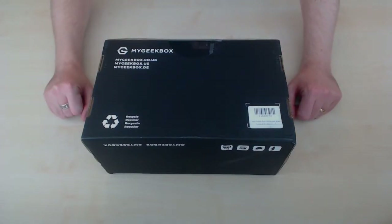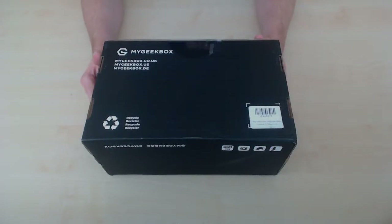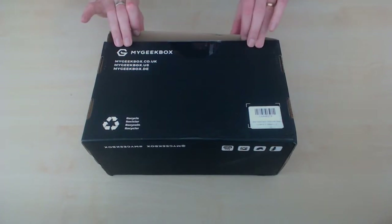How you doing guys, you're here with me LionXV and today is my geek box. You may be wondering why the box is upside down — that's because they've plastered my address all over the lid, so I need to do it this way around. We'll just do a jump cut to it being open. You ready? As if by magic.